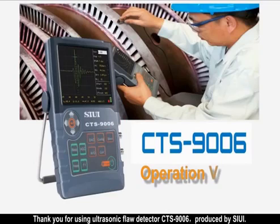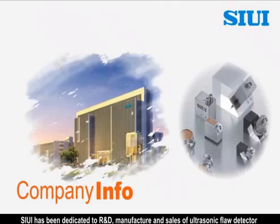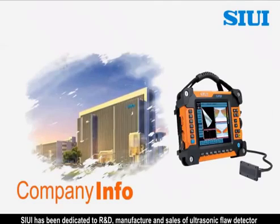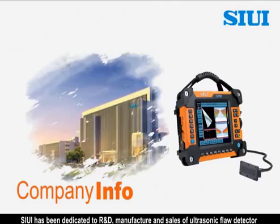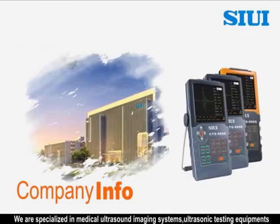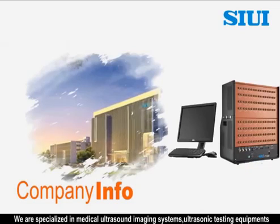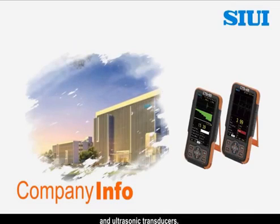Thank you for using ultrasonic flaw detector CTS-976, produced by SIEY. SIEY has been dedicated to R&D, manufacture and sales of ultrasonic flaw detectors for more than 30 years. We are specialized in medical ultrasound imaging systems, ultrasonic testing equipment and ultrasonic transducers.